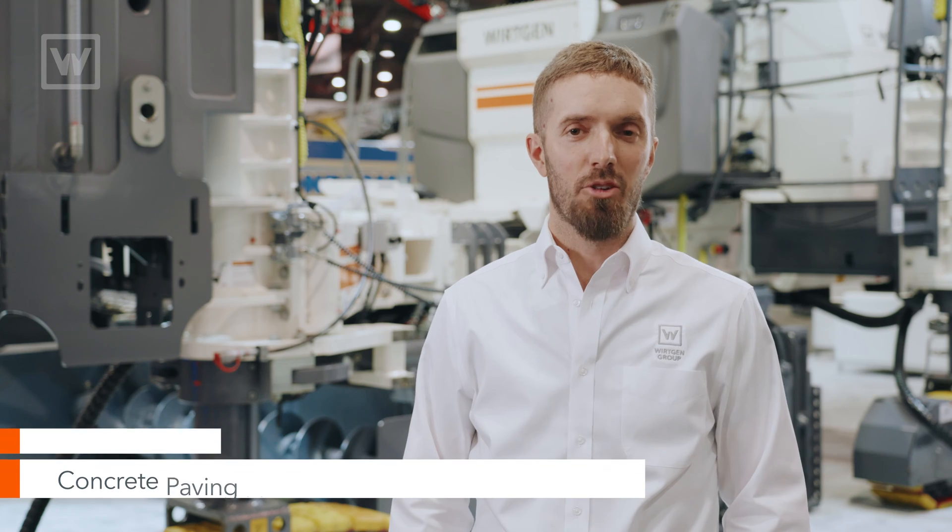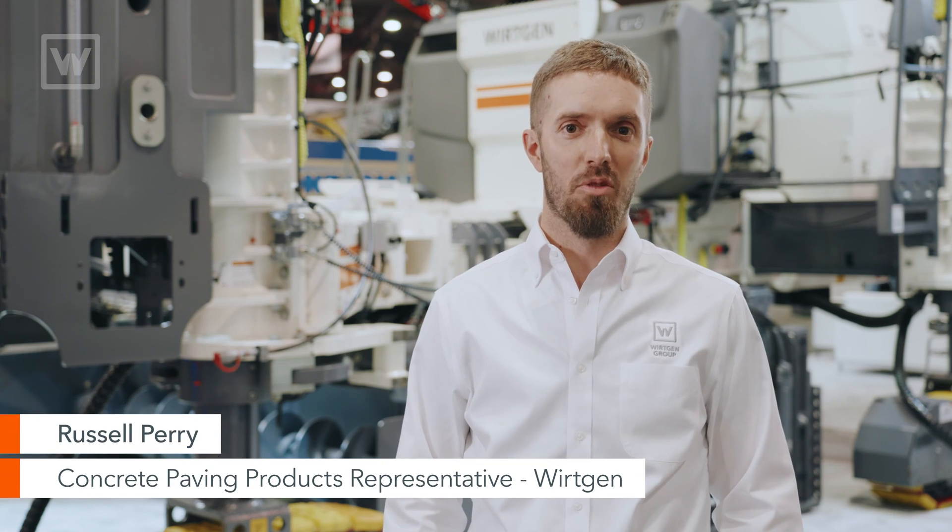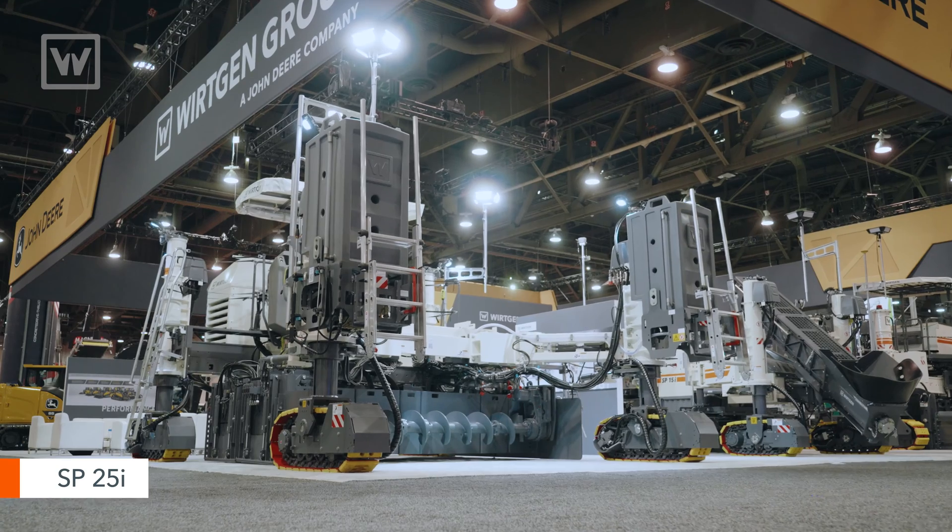Hello, my name is Russell Perry. I'm the concrete paving products representative with Wirtgen America, here to talk a little bit about the SP25.